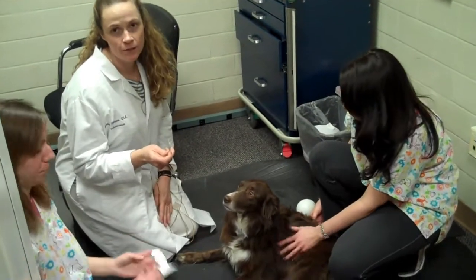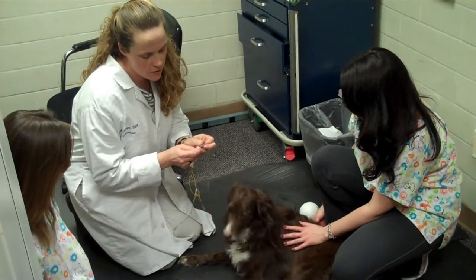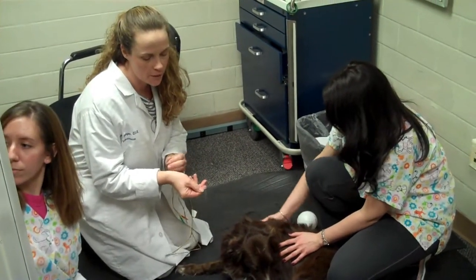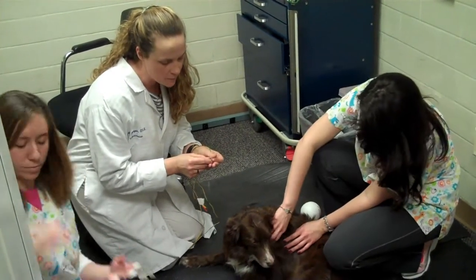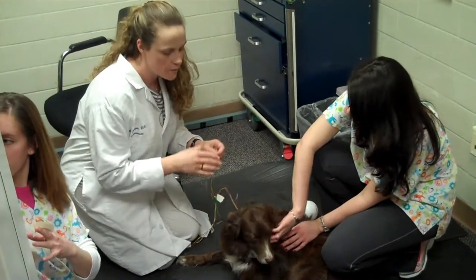Usually the scariest part for the owners are the needles — nobody likes needles, so I always show them. What we use to do the test is just a small needle that goes under the skin, it's called a subdermal needle. It's very small and very thin. Usually the biggest challenge of this test is that, because the needles are so small, if the dog moves a little bit, the needles can back out.